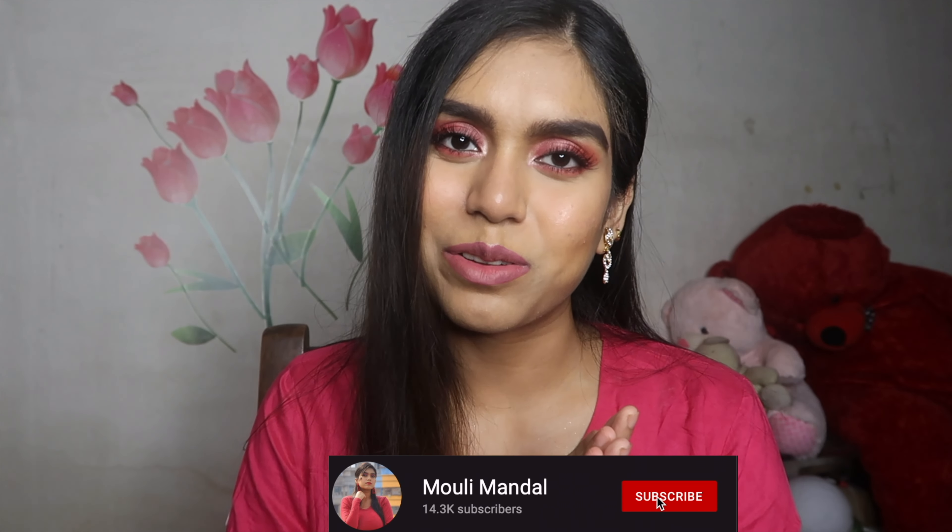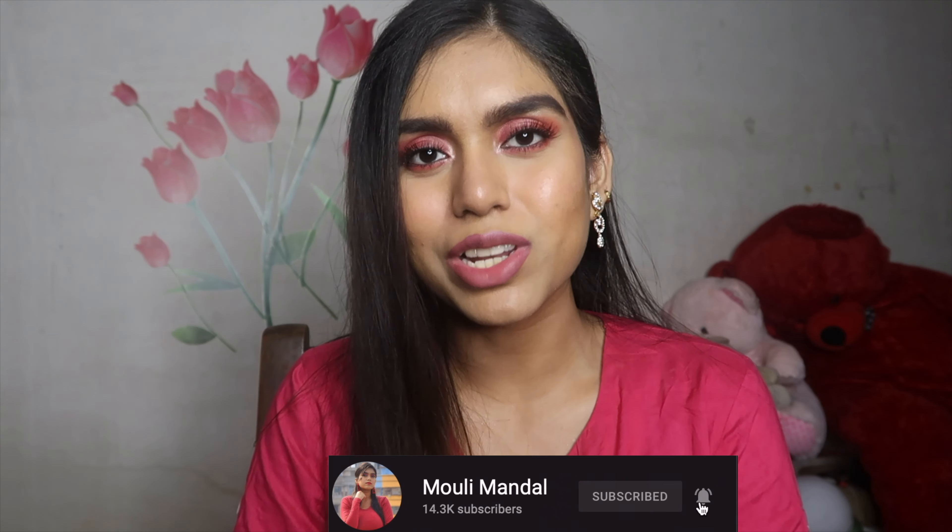The final finished look is here! I really hope you found this makeup tutorial useful and helpful. I had so much fun creating this look — I love matching my eyeshadow with my outfit. If you recreate this look, don't forget to tag me on Instagram. All product links and my socials are in the description box. If you enjoyed this video, please like, share, and subscribe, and hit the bell icon so you get notified when I post new videos. I'll see you in the next one — I love you all, stay happy, stay beautiful, take care, bye!